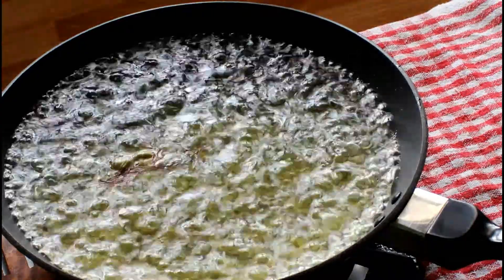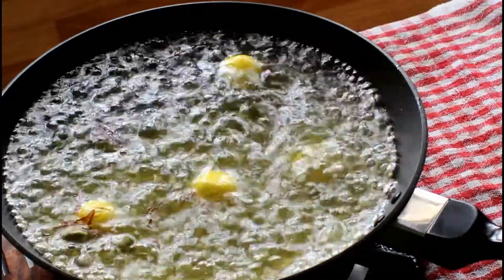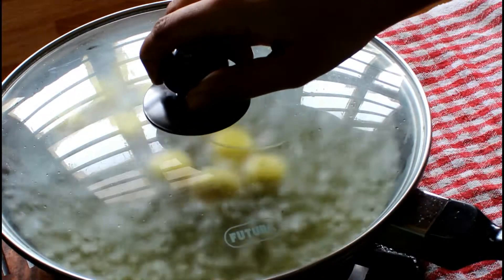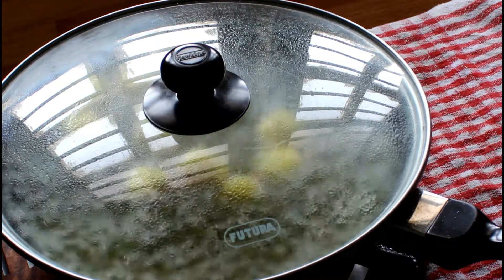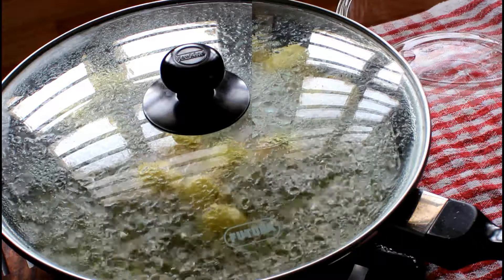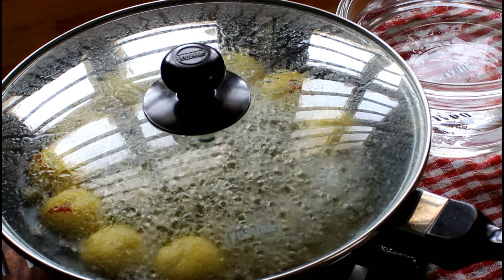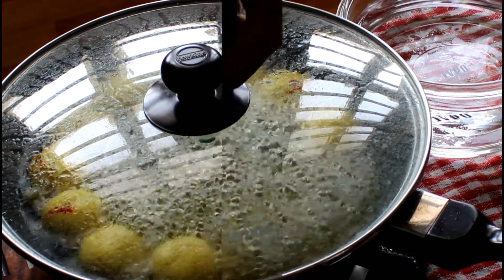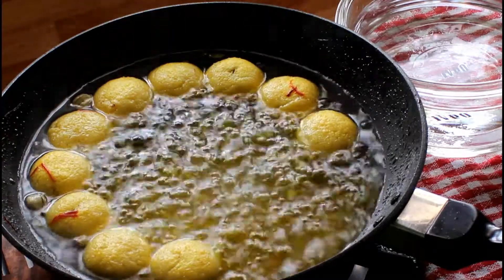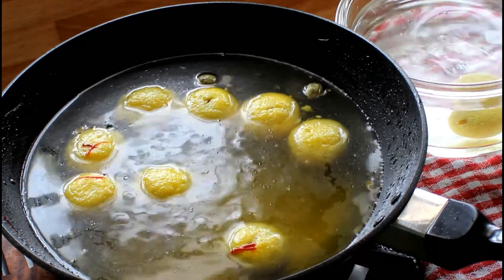As the syrup starts to boil, add cheese balls slowly into the pot — remember we are making them in batches. Close the lid as soon as the cheese balls are dropped inside the syrup and do not open the lid. Reduce the flame to medium to low for 8 to 10 minutes. Open the lid after 8 to 10 minutes. To check if rasgulas are cooked properly, take one rasgulla and drop it in a cup of water — if it sinks, that means the rasgulas are cooked.